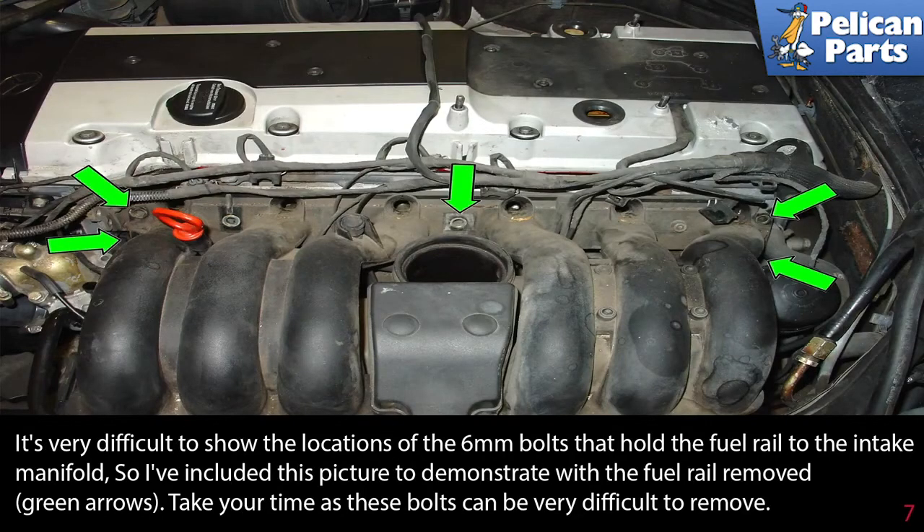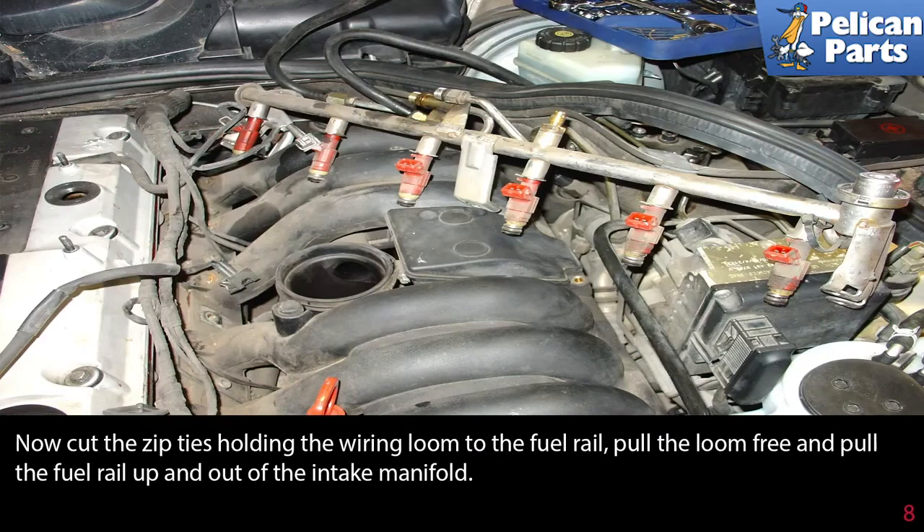It's very difficult to show the location of the 6mm bolts that hold the fuel rail to the intake manifold, so a picture has been included to demonstrate with the fuel rail already removed. Green arrows indicate the bolt locations. Take your time as these bolts can be very difficult to remove. Now cut the zip ties holding the wiring loom to the fuel rail, pull the loom free, and pull the fuel rail up and out of the intake manifold.